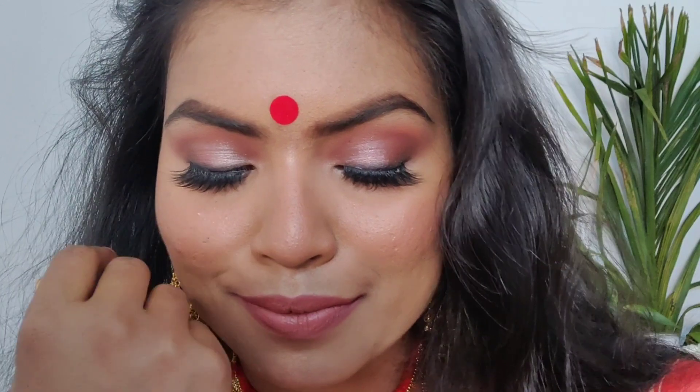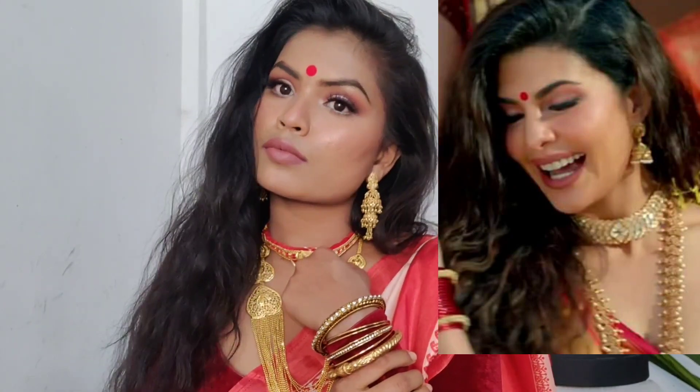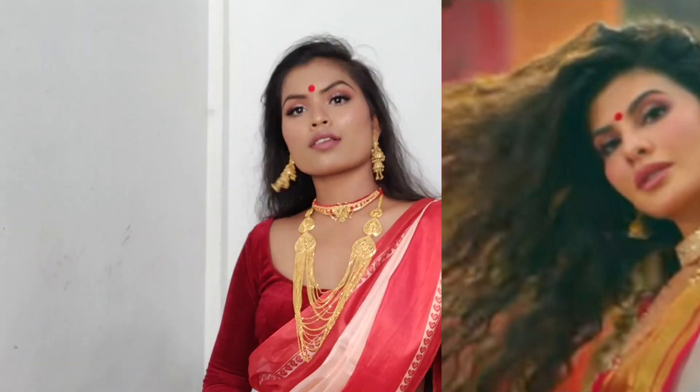I hope you guys liked this look. If you did, be sure to subscribe to my channel and give this video a big thumbs up. I tried my best to recreate the look as close as possible. Please let me know in the comments what you think and how much you liked it. Also tell me what you'd like to see next on my channel, and I'll bring that to you. Till then, love yourself, pamper yourself — I love you!